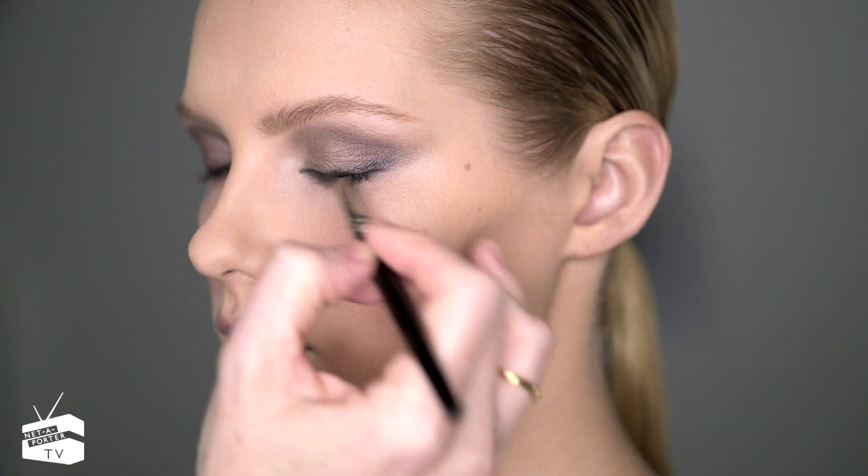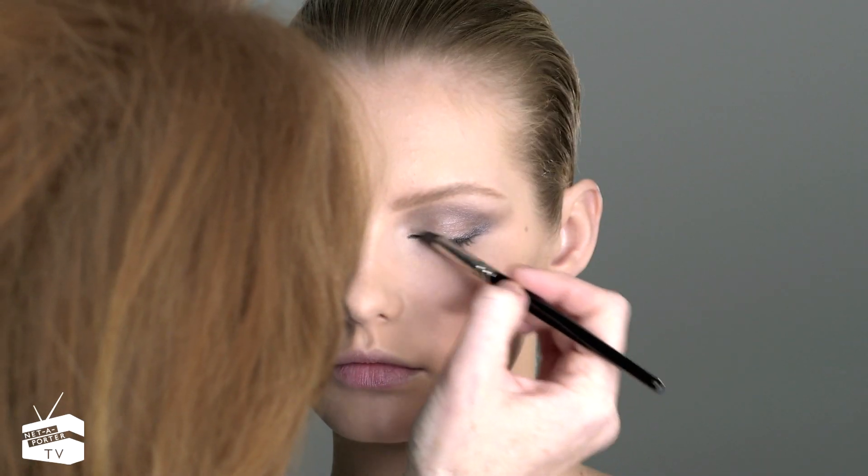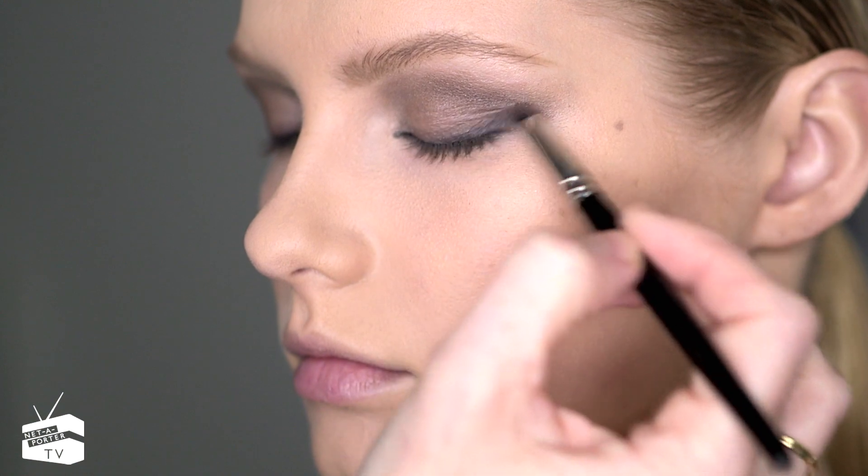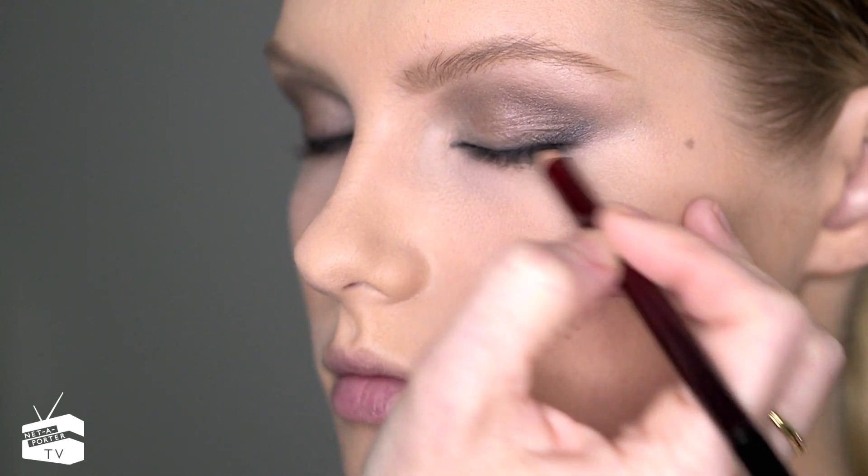I always think it's nice to get a smoky eye with an eyeliner and then use a slightly lighter shade on the lid — if you just do a black block color all over the eyes it looks very harsh. Top up the eye line and go over where you've drawn on top of the eyes to create a little bit more drama.